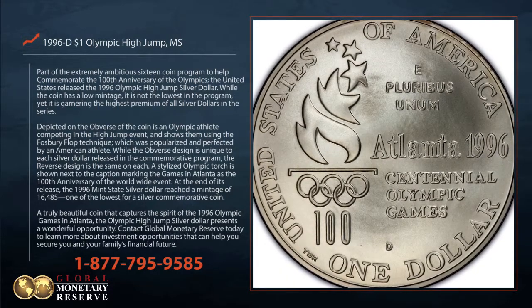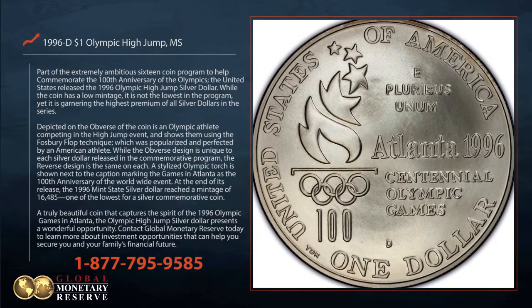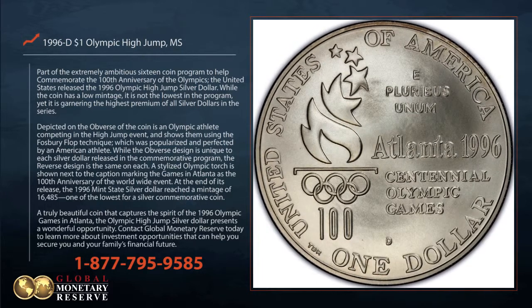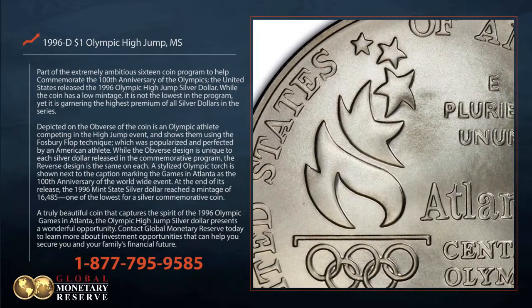While the obverse design is unique to each silver dollar released in the commemorative program, the reverse design is the same on each. A stylized Olympic torch is shown next to the caption marking the games in Atlanta as the 100th anniversary of the worldwide event.